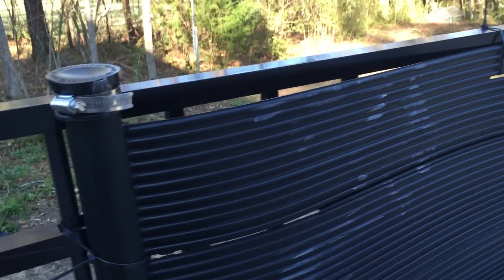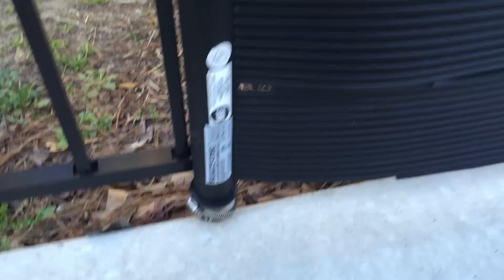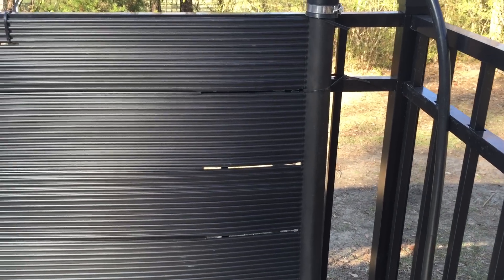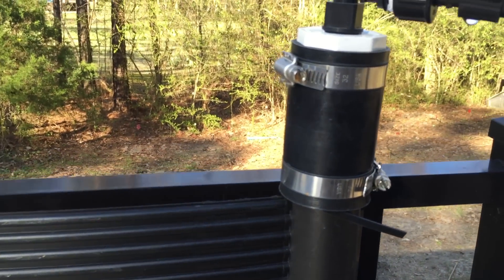I used the solar pool heater off of Amazon. Capped off these ends, joined the two together, capped that off. This entire piece right here — both sections — comes in one box and is purchased together, so it's a combination. You don't have to buy them separate.